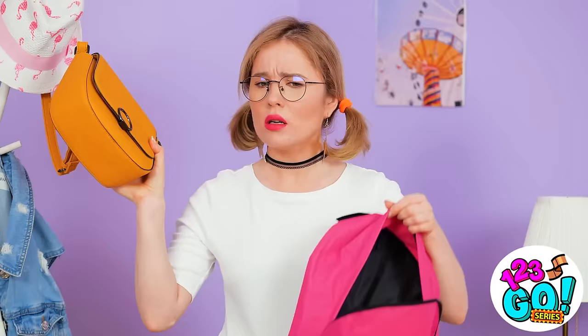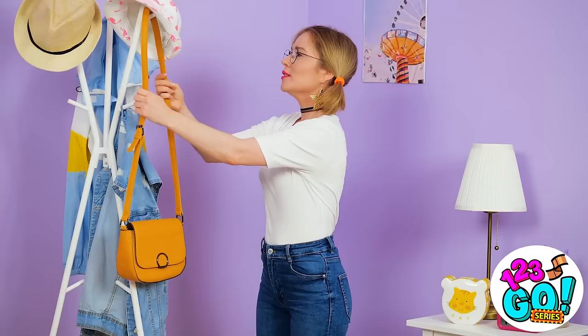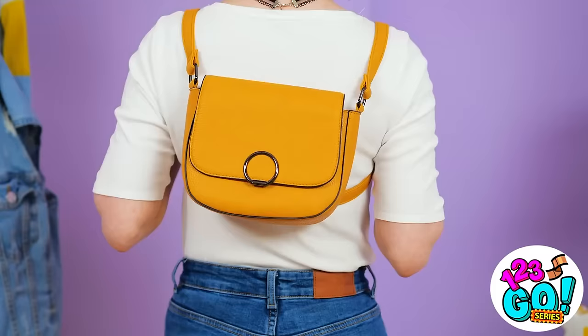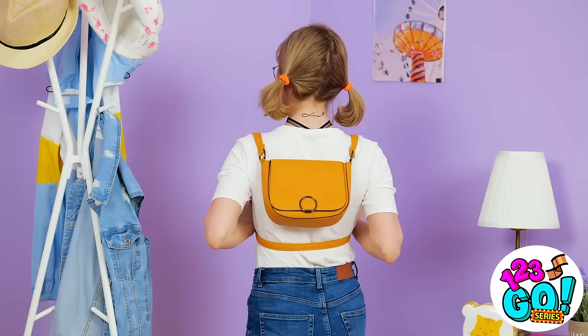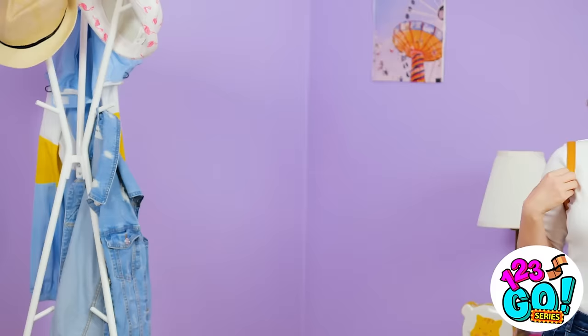Why did this have to happen? Wait a second… Maybe I can use this bag instead. I have a great idea — maybe I can use this as a backpack. I'll place a strap around my neck, then put my arms through it and lift it over. It's an instant backpack! Cute and practical. I need to look good, right? I almost forgot my makeup bag. I'll definitely need this.